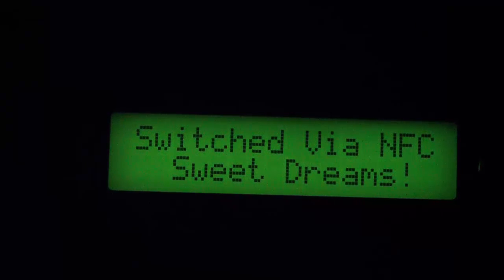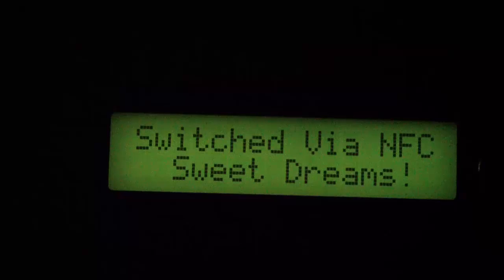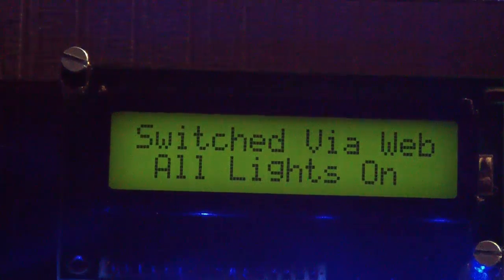I'm going to switch everything back on using my tablet, then place my phone down again to demonstrate. You can see the LCD notification says 'Good night, sir — I'll see you in the morning,' and then it switches to 'Sweet dreams.' In the future I'll be adding a whole host of different, really fun stuff.